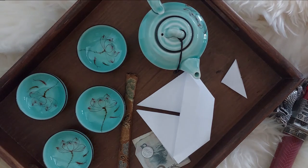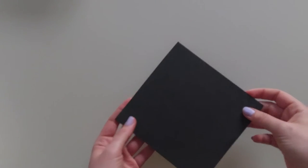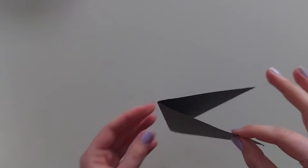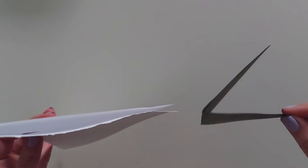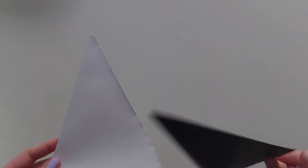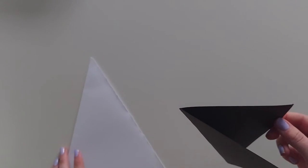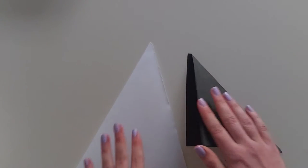Before we start talking about folding, we have to have the right material. This black paper is too stiff. As you can see, after folding it, it doesn't fold all the way — we don't recommend using paper like this. Instead, use paper that is soft and easy to fold, like this one. Here is the difference between the two papers when folded.